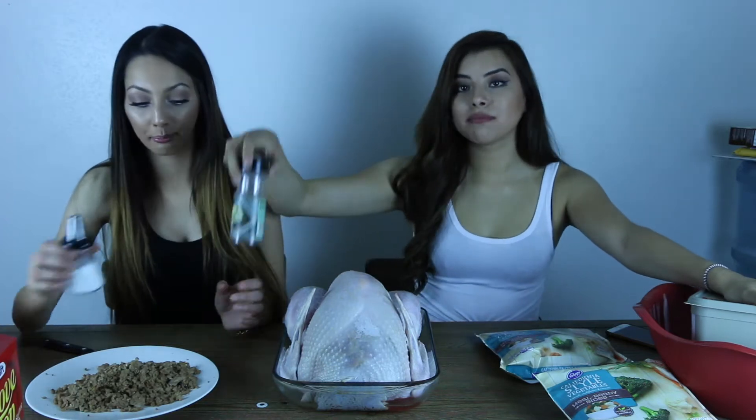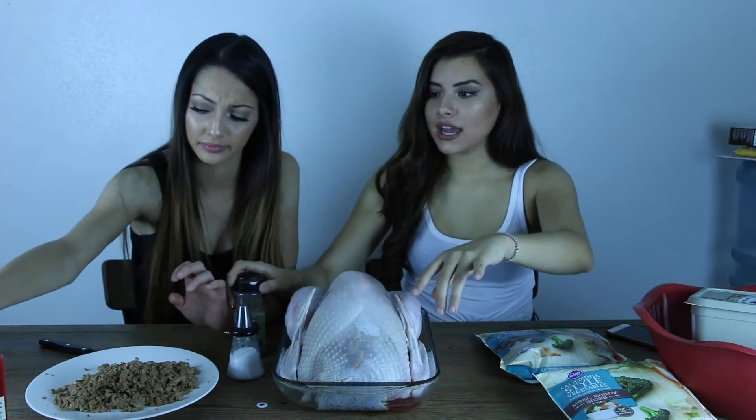We have all of our ingredients to stuff the turkey. We have broccoli, carrots, cauliflower. We're gonna smother it in butter. We have ground turkey to go inside, pepper, salt, onions and celery, and this turkey stuffing mix that I bought at Stater Brothers.